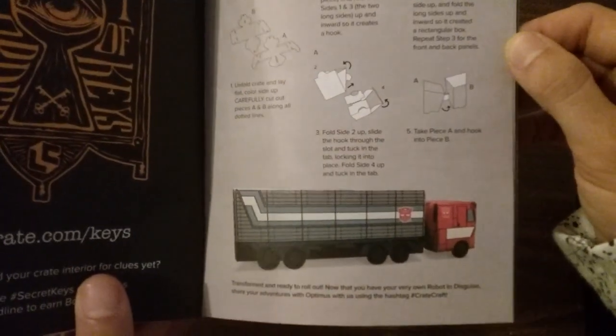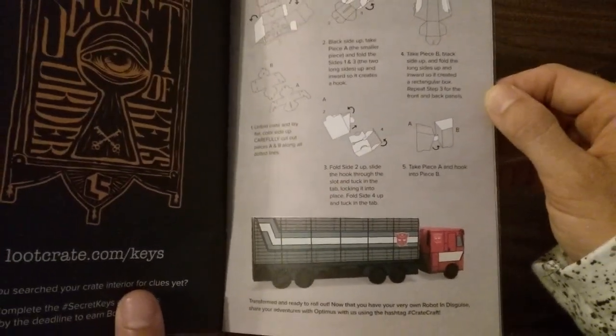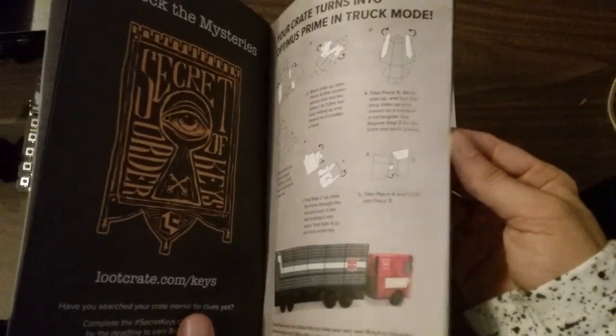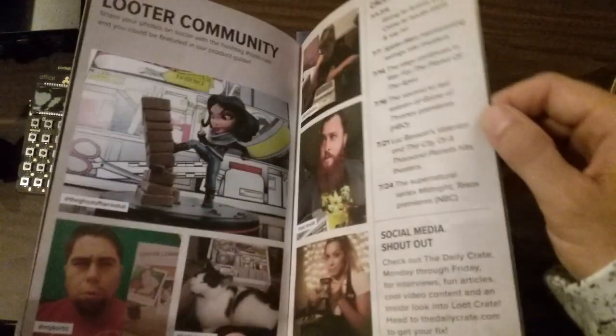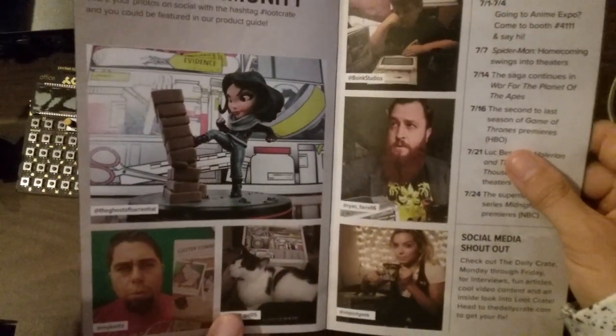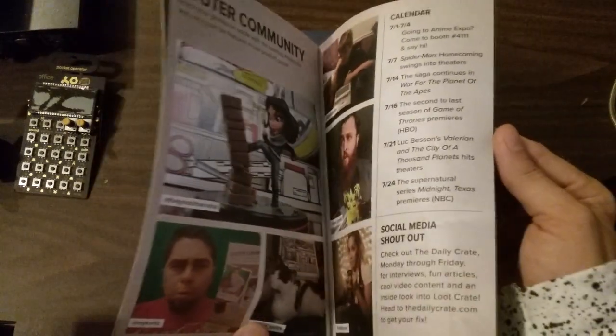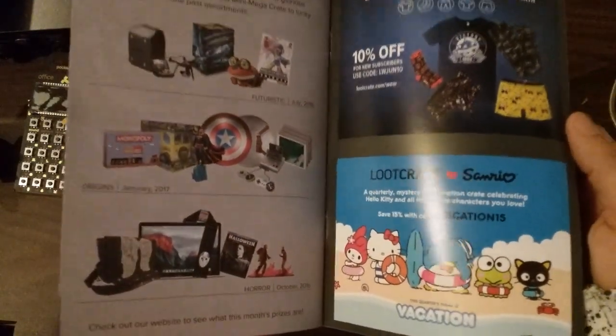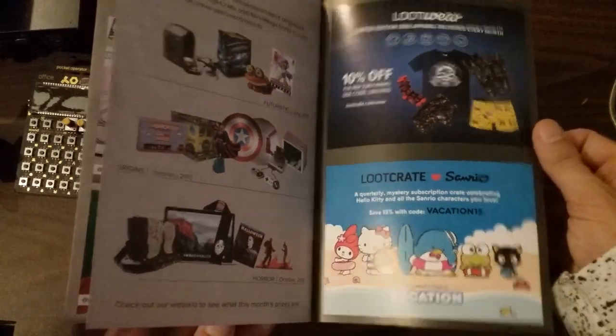The box turns into Optimus Prime! I don't have time to do that, but you guys should be on loot crate doing all their arts and crafts and origami with their boxes. This box becomes Optimus Prime. Take your pictures of loot crate and share it in your community. I hope you guys are having fun. Post your videos. Everyone have a wonderful day. Be well. Peace.